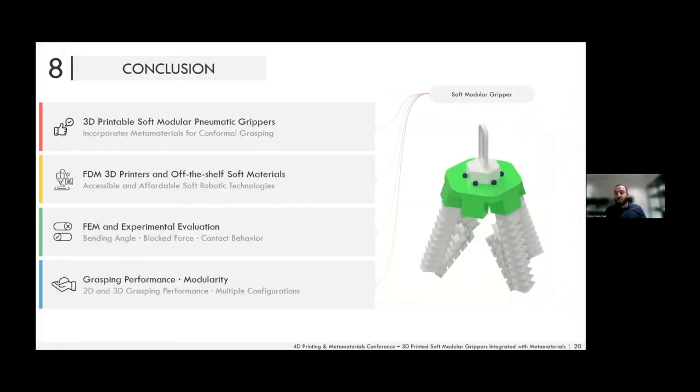In conclusion, we have developed 3D printable modular soft grippers with integrated metamaterial to enhance grasping performance. We used off-the-shelf NinjaFlex thermoplastic polyurethane and open-source FDM 3D printers such as the Flashforge Creator Pro to make these grippers accessible and affordable. Finite element modeling was a critical design step to optimize performance prior to fabrication, and we characterized the grippers for both 2D and 3D grasping performance.